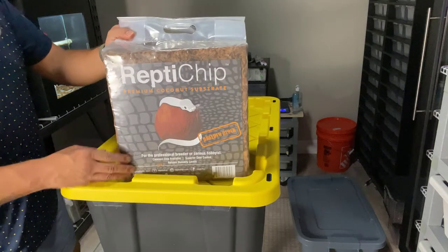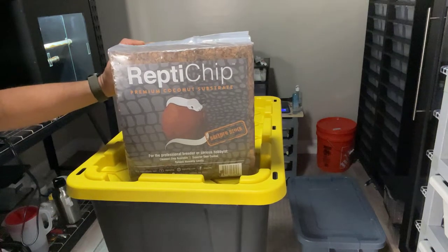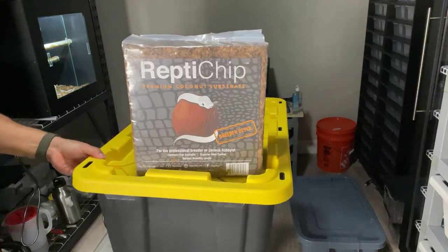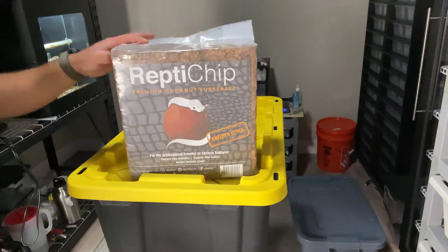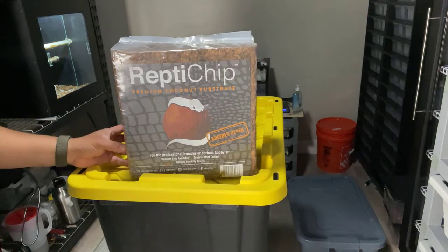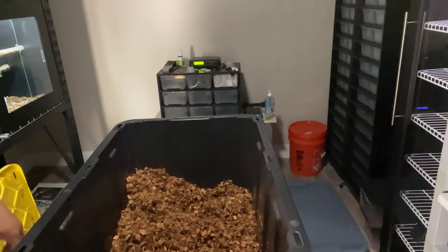With this compressed block you have to add water to it. I recommend getting a big tote like this one — you can get these at Lowe's or Home Depot. This is a 27-gallon heavy-duty tote, so no worries about it breaking or being flimsy. I open the bag, put water in it to about a third of the way, let it soak up, then dump it in the tub and break it apart, adding more water as needed. If you can't do it in the house, do it in the bathtub or outside with a garden hose — that keeps the mess down.